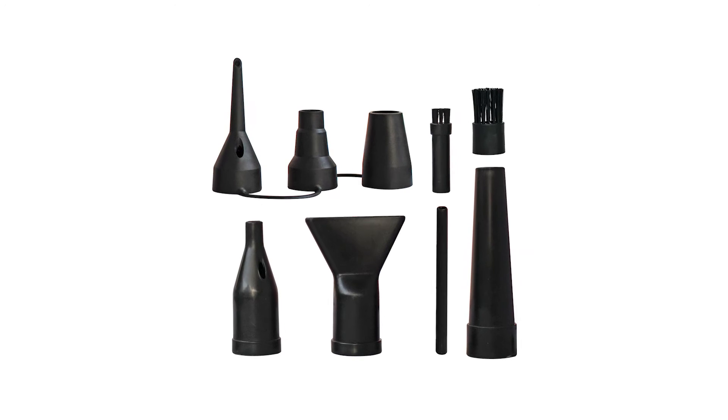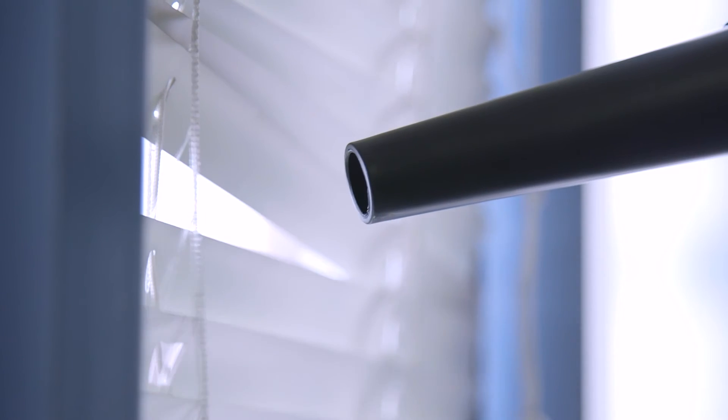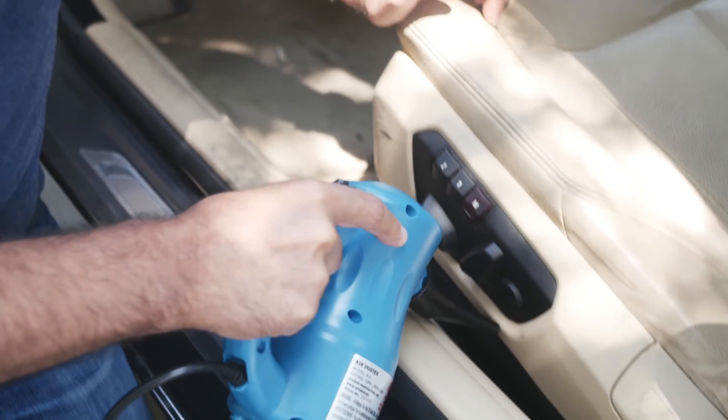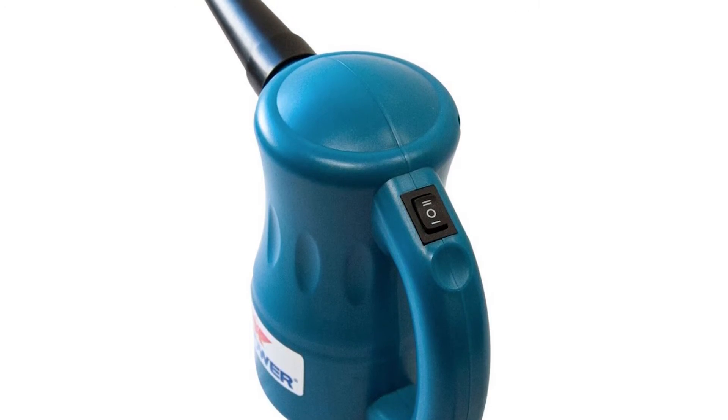Nine interchangeable nozzles give the AeroPro the flexibility to dust, dry, and inflate for endless applications. A two-speed switch provides added versatility.